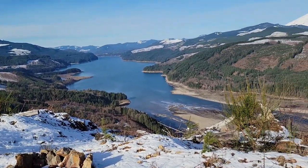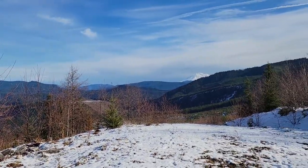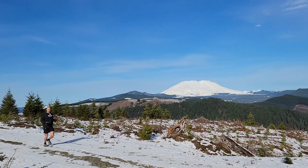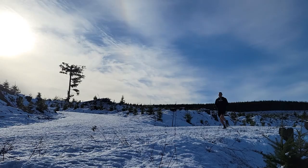Luckily today was a clear day so I got a beautiful view. Still super cold, but when the sun is shining that makes all the difference — fantastic conditions for a morning run. That's just over four and a half miles.